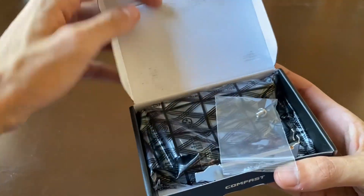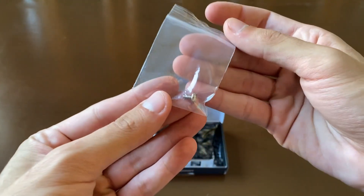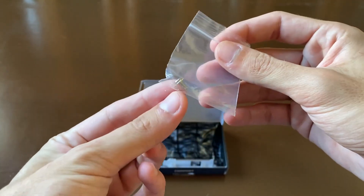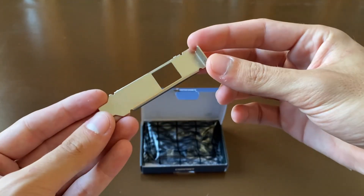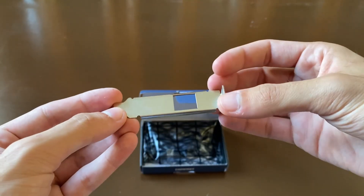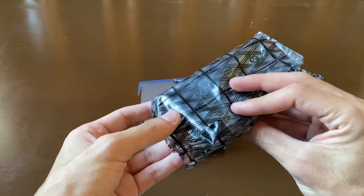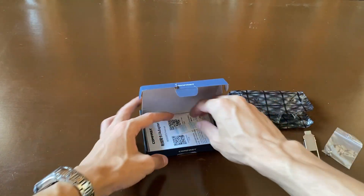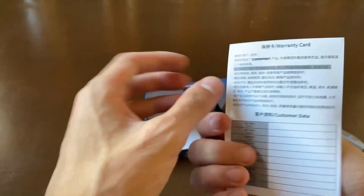Inside the box, the first thing we get is a screw to secure the card inside the case, a small bracket for a compact PC or mini PC build, next we have the network card itself, and finally a user manual.